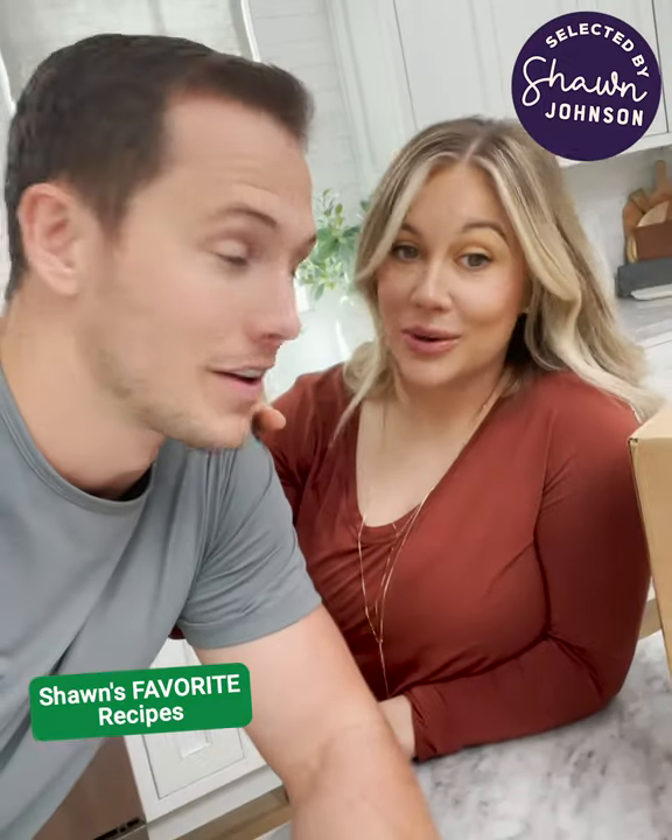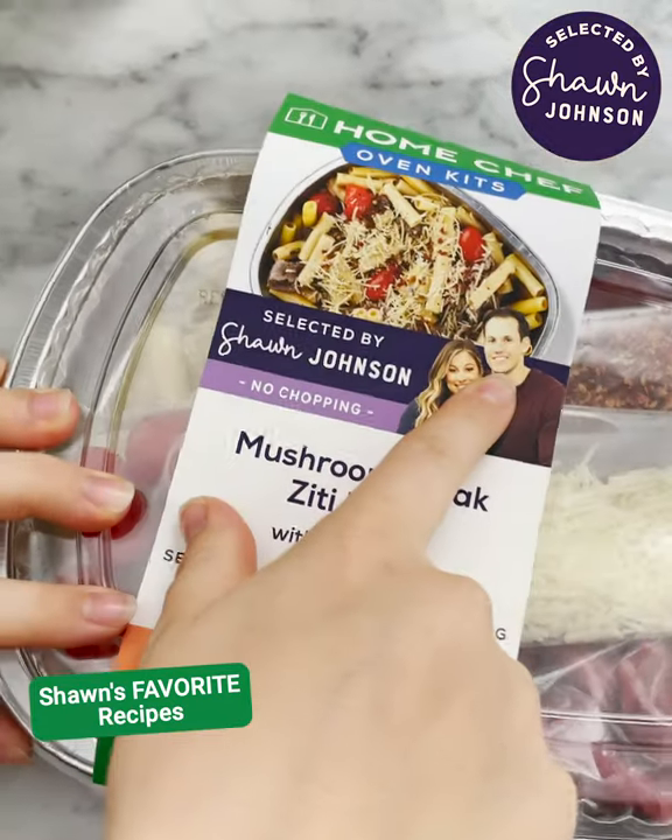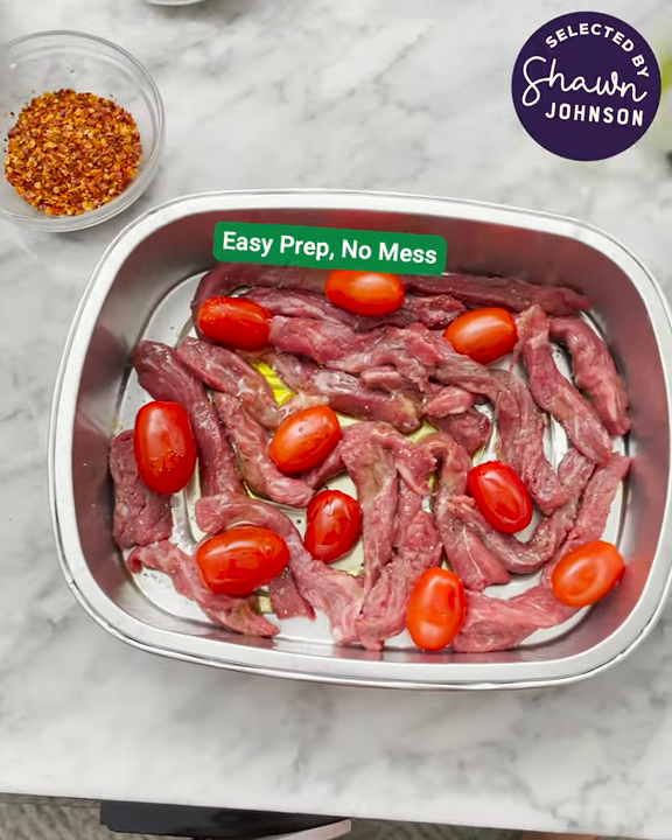We just got a new Home Chef box in. It's the Mushroom Steak Ziti Bake with Tomatoes. It's delicious and so easy. Look at that. Tomatoes are the best — they make everything taste better.